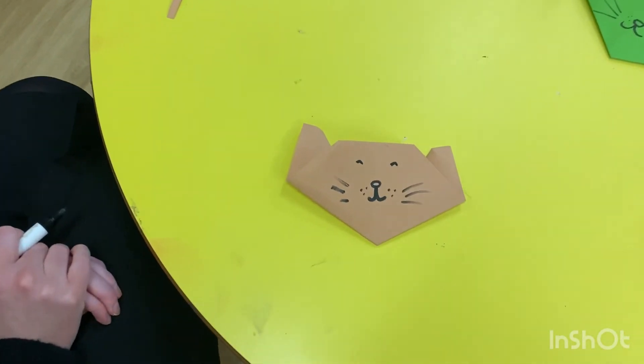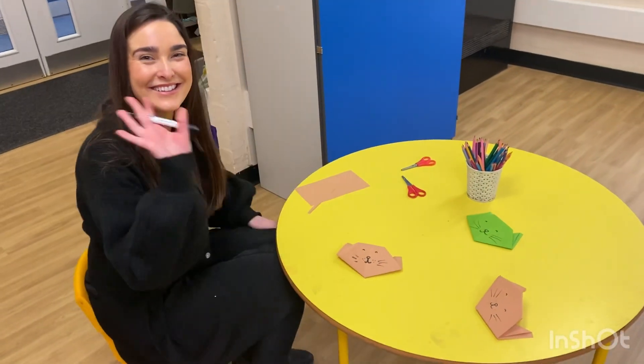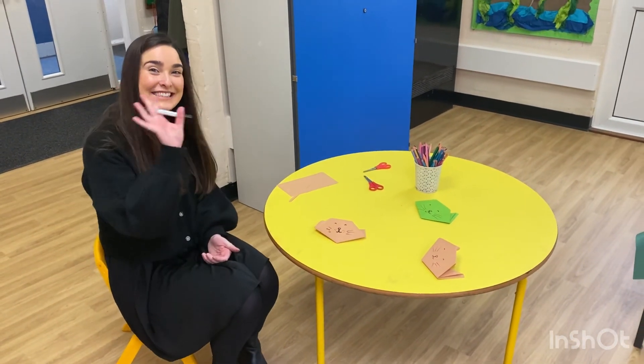What an amazing little cat. Girls and boys, that's our last demonstration with Miss Burton. Take care, we're going to see you on Monday. Bye bye.